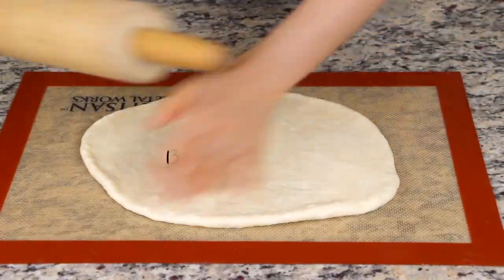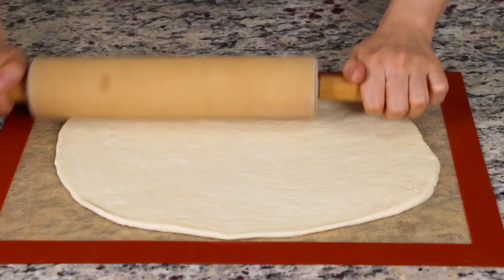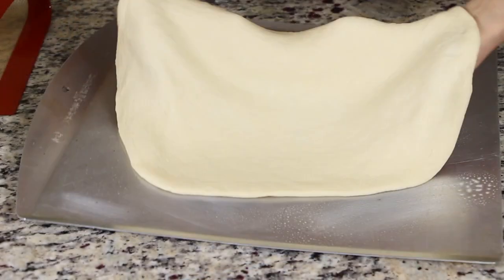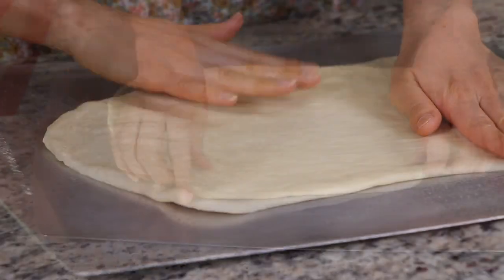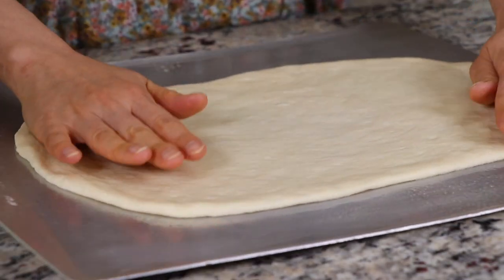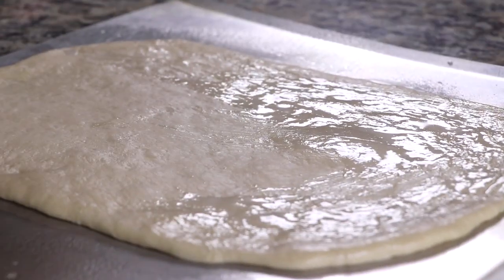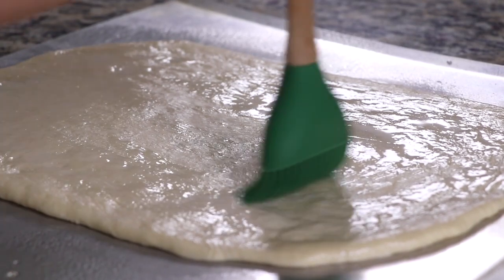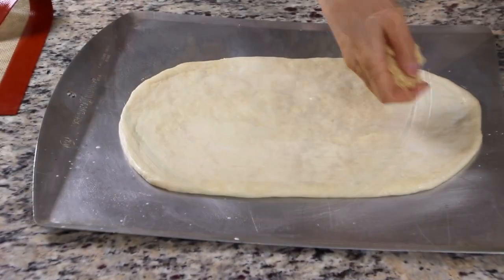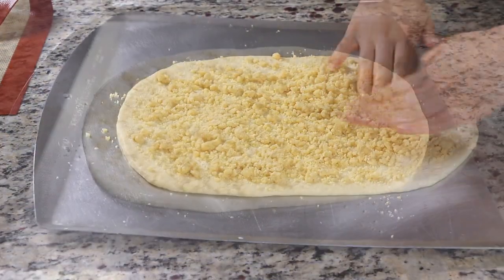Roll each ball into a 13 by 8 inch oval. One piece will be for the bottom and the other the top, like a sandwich. Move one piece of dough onto a greased cookie sheet and shape it again if needed. Do the same thing for the other piece of dough on another greased cookie sheet. Brush some milk on the top surface of both pieces — you can also use melted butter, as this helps the bread get nicely golden brown. Sprinkle half of the crumble evenly over one piece of dough, and sprinkle the remaining crumble evenly over the other piece.